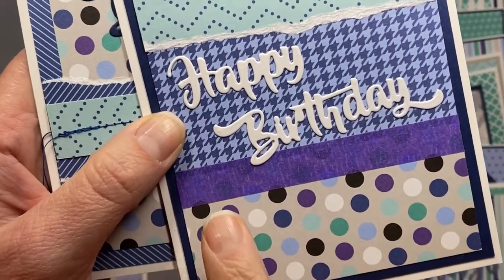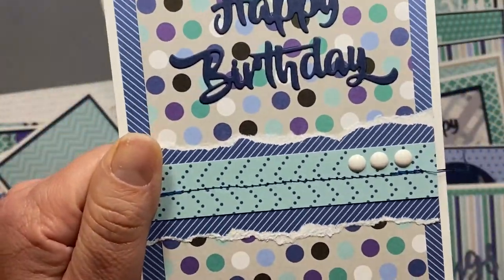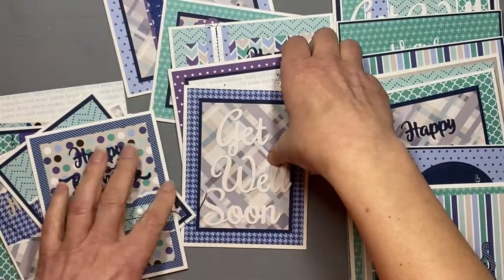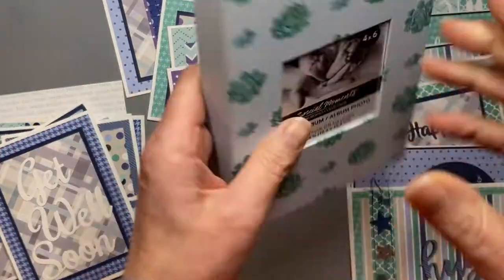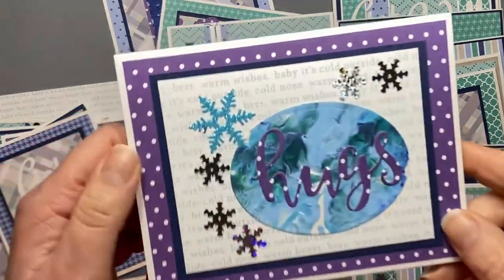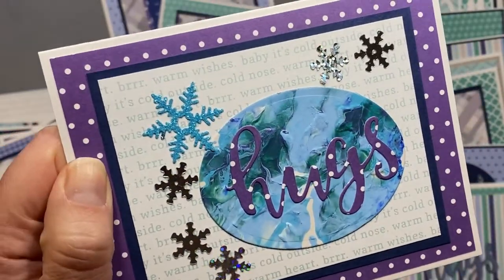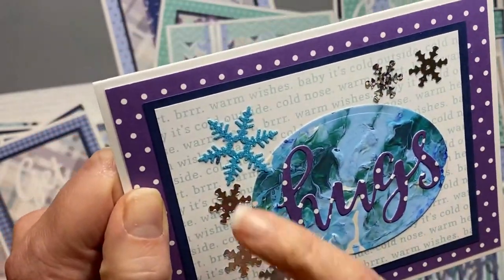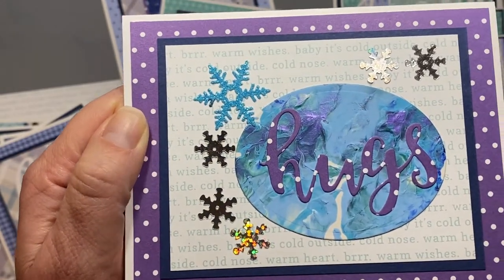Here you can see I covered that seam with that purple tape because that's what I had. I have some stitching in these cards and some enamel dots, just trying to add interest so they're not all the same, and a get well soon. I went through my little book of die cuts and picked some sentiments. I cut this 'hugs' out of the polka dot paper and used one of my paint smushes behind that — I have a video on that if you're wondering. And some snowflakes too.